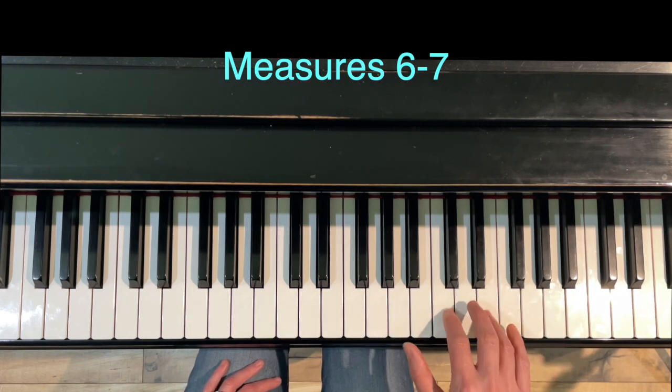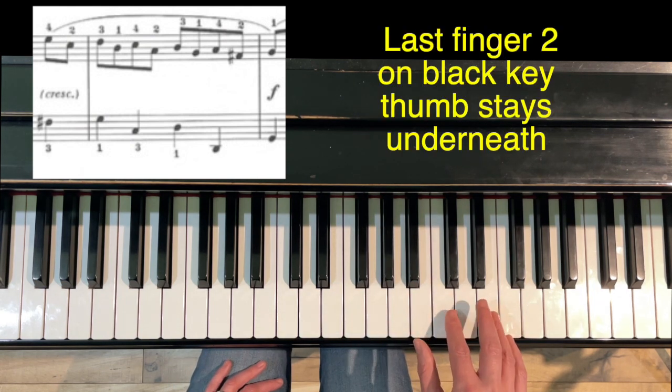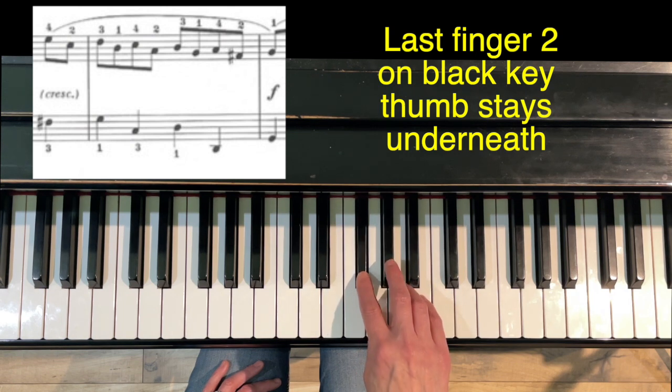At the end of measure six and in measure seven, we've got the broken thirds passage. Most editions agree that we should do 4-2-3-1, 4-2-3-1. Just notice on the last one, the two is going to be on a black key and your thumb is going to basically stay where it was.